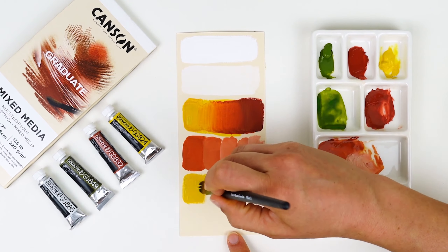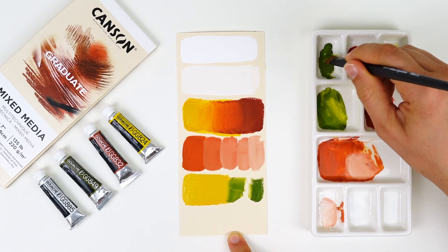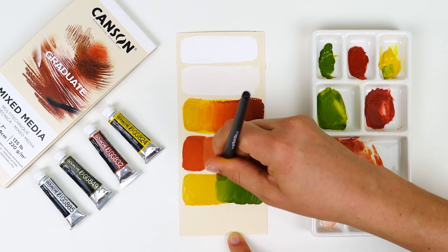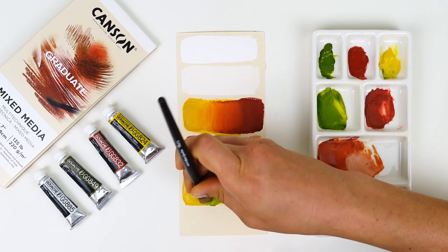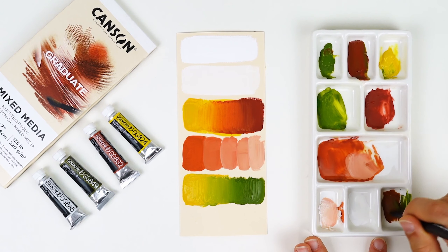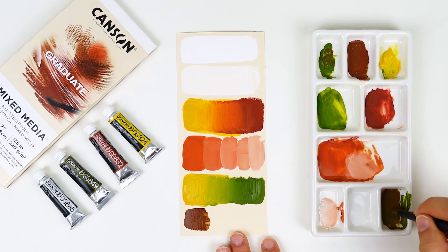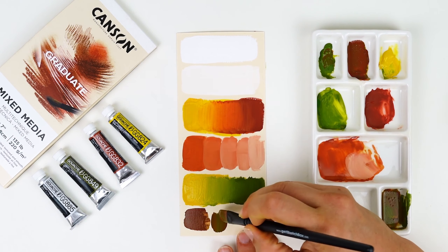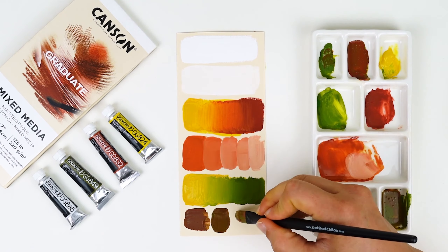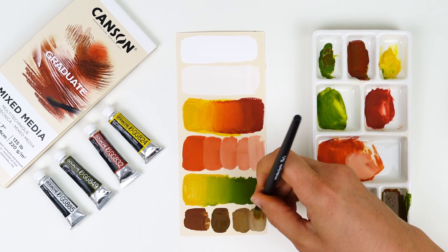Lighter values are great for adding depth and dimension, so be sure to play around with creating several different tints of the colors you mix. For a little extra gradient practice, I'm creating a gradient from Gardenia Yellow to Elm Green — going back and forth, not expecting perfection right away; it's a push and pull game. I also want to mix some neutral colors — combining Elm Green and Iron Oxide Red creates a deep, neutral brown. These darker values are perfect for areas that don't need as much intensity, and just like all my other colors, I can turn these into tints too for lighter neutral colors.